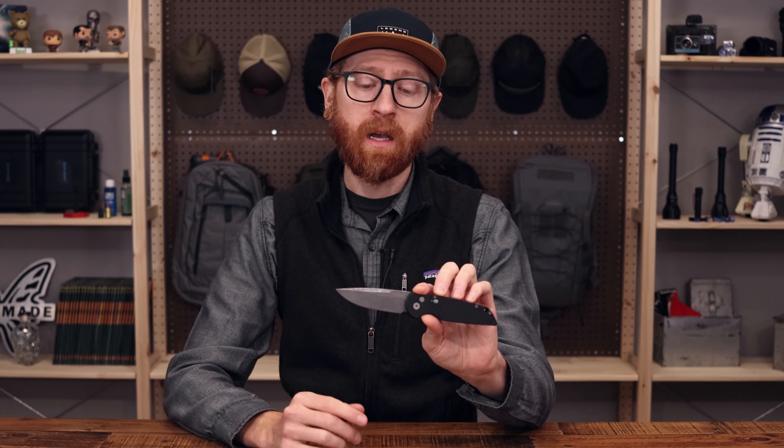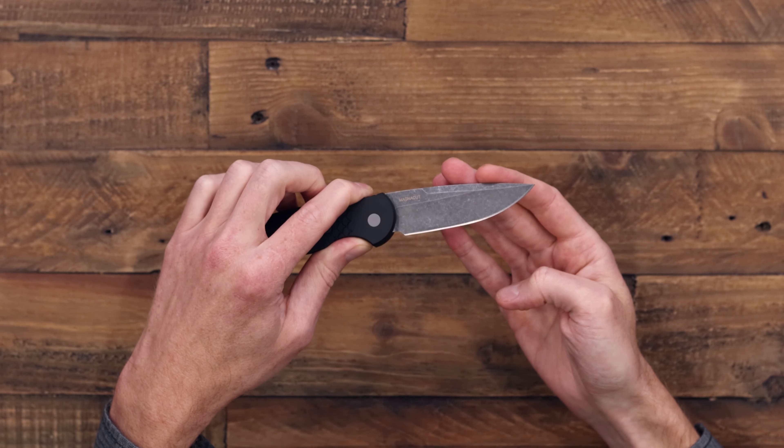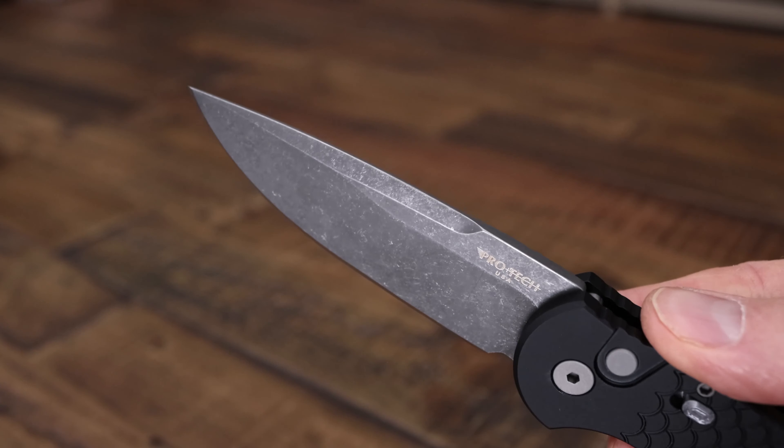First up is our exclusive TR3 from ProTech in acid washed CPM MagnaCut with fish scale milling on the handles. This is their standard Tactical Response 3 design. The blade is CPM MagnaCut, a relatively new steel that offers an exceptional balance of edge retention, corrosion resistance, and toughness. You can read more about CPM MagnaCut on the product page.